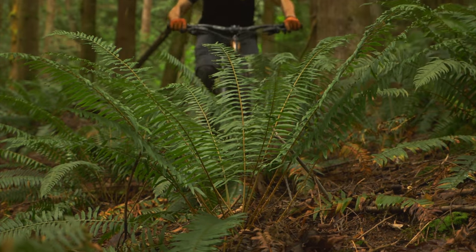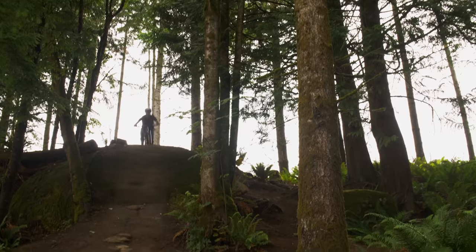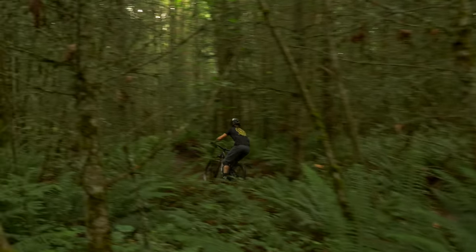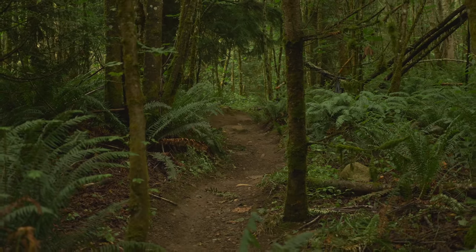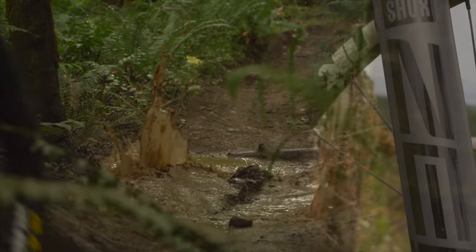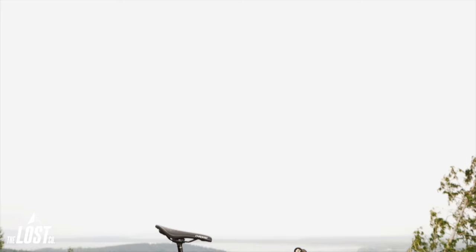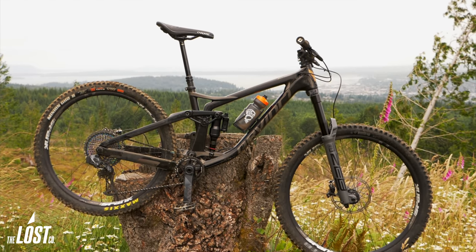I present to you, the RockShox Zeb. The Zeb has 38 millimeter stanchions and a purpose-built chassis adding stiffness in all the right places. It uses the tried and true RockShox Charger 2.1 RC2 damper and Debonair air spring.